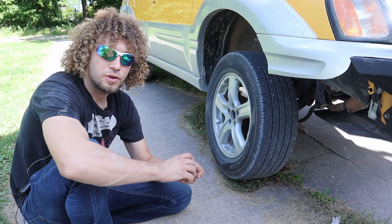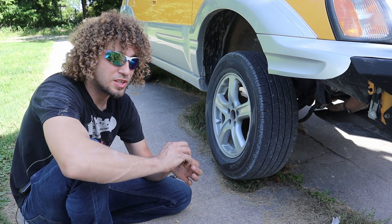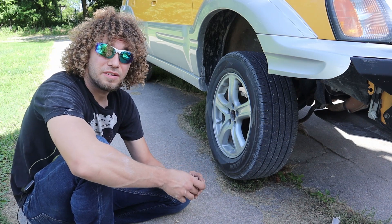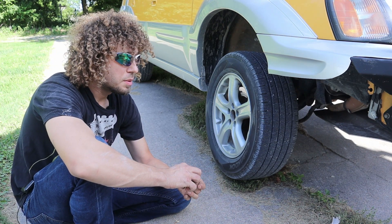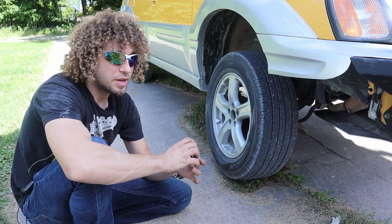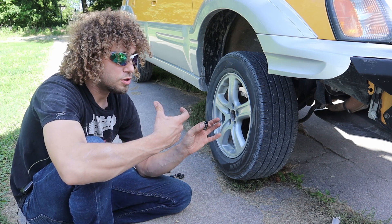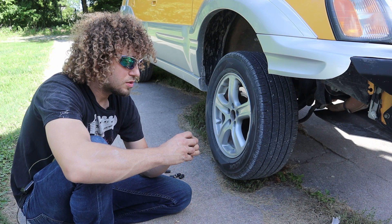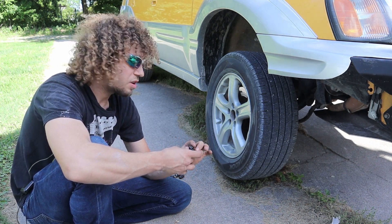Another reason I went with these wheel spacers from GungFu was because they got a 4.6 review on Amazon. They're also aluminum, and the Baja is heavy enough as is without needing the extra weight. One of the things people were talking about in the reviews was that the factory lug nuts were too short once mounted on the hub, so they couldn't secure the rims. That might be worth looking into. If you've got aftermarket lug nuts, then you're probably set.